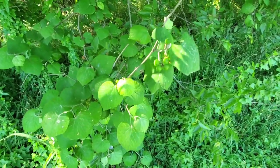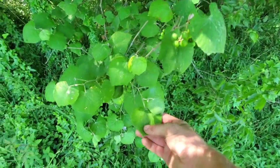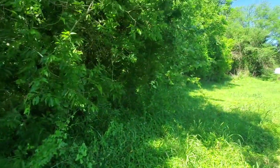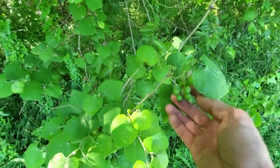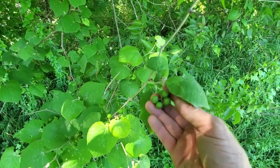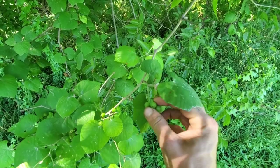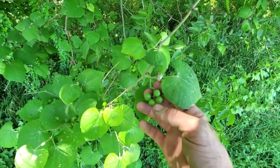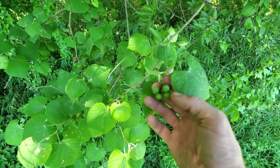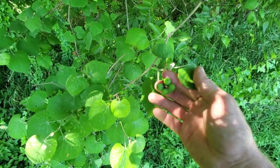Another one that's really common out here is the mustang grapevine. You can see this grape leaf here — it'll be vining up onto trees a lot of the time, and it'll make these little grapes. These need maybe a month or so before they get to the purple grape color, and then you can eat those. I've heard Justin Duncan refer to them as 'cut throats' — they're pretty sour, but there's still some stuff that can be done with them.